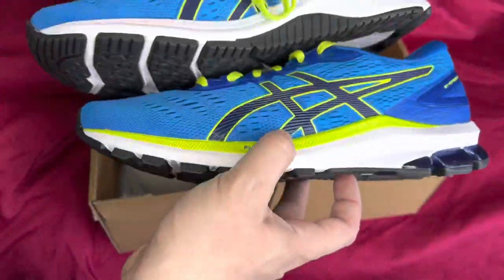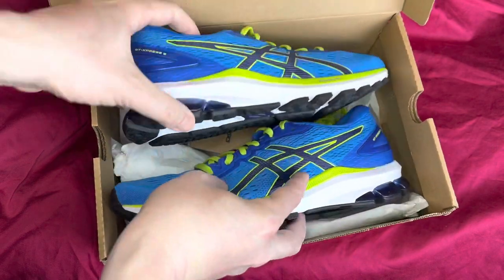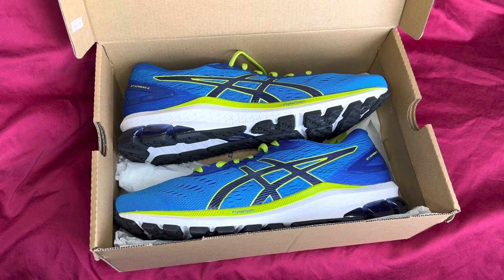Apart from the colour, which I could do without — I prefer something a bit more subdued. The actual quality of the items I'll give 10 out of 10. Design, I'm going to give them 7 out of 10 for the colour scheme. But recommended 100%.